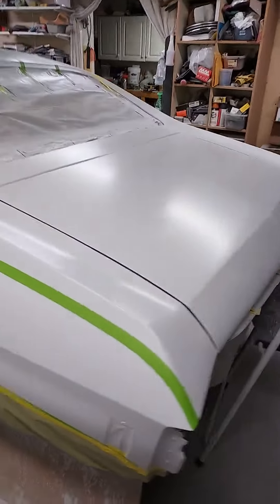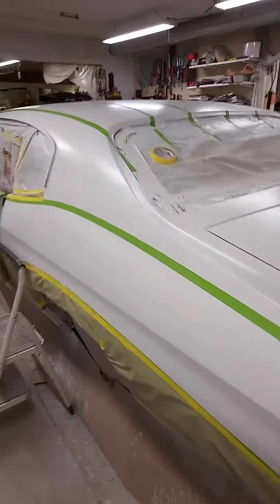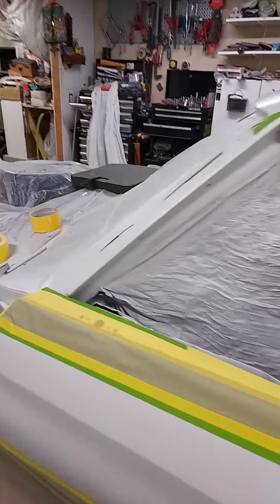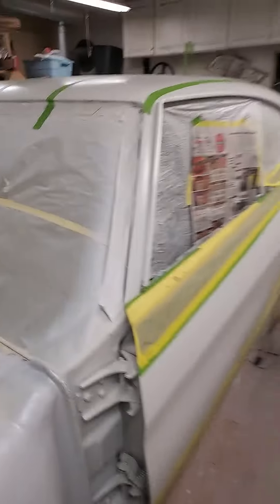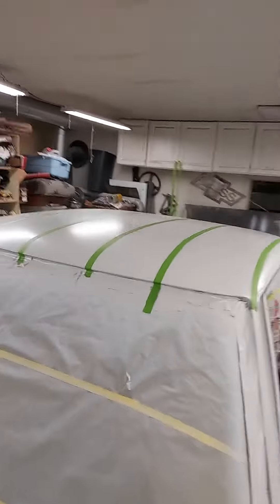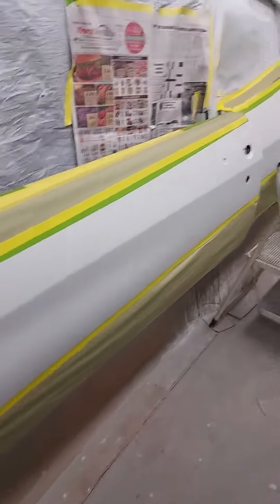Yep, it's coming along. Got to do the trunk here yet — run the tape onto that baby, and then I can throw a little more paper on. And then, hopefully, I'm hoping tomorrow I can spray on the red onto it. So far, I'm pretty happy how it's turning out.